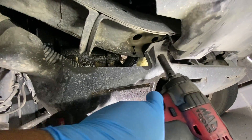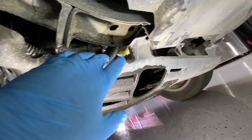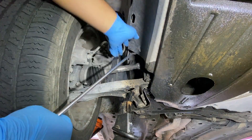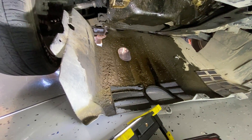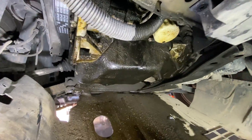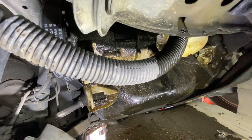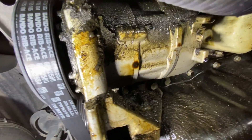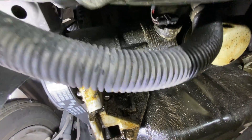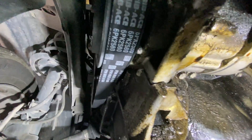Looking up in here you can see the AC compressor — and right now it's covered in oil. I need to remove this cover; there's a 10 millimeter bolt here. One side doesn't even have a bolt, just a couple of clips — let me pop those out. As soon as I took that clip out this whole thing fell. You can see this is a pretty major oil leak, but let me take a look at the belt — it looks pretty good, so I don't think the oil is making it to the belt.